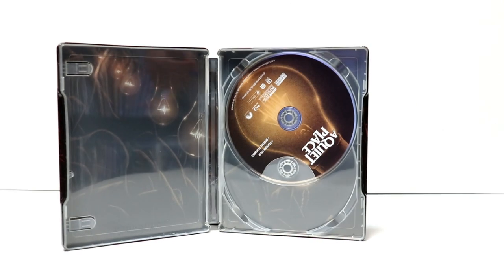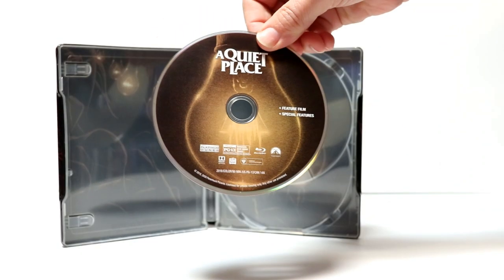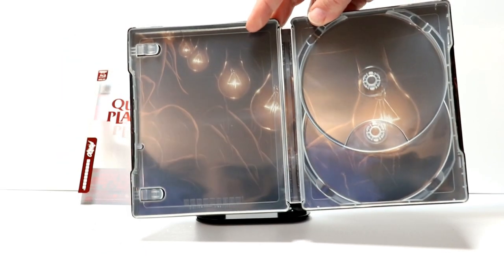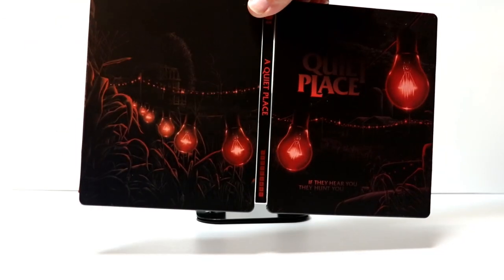And in the back, we have just a regular light bulb for the Blu-ray release. And just some more inside artwork with the light bulbs. So very, very nice steelbook.